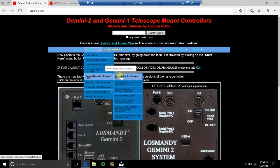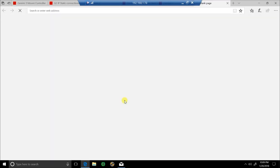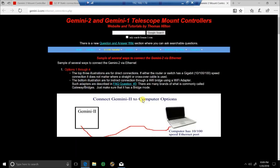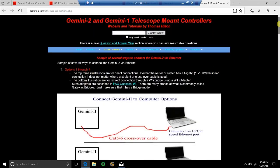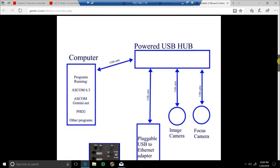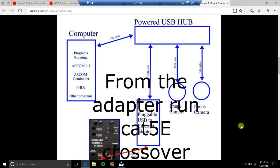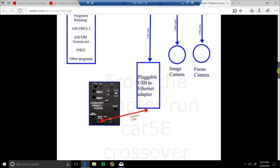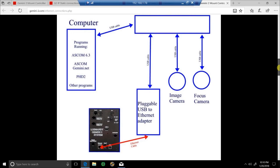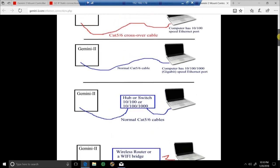If you don't have an ethernet port there's another way to do it — if you come down to 'Ethernet Connection Methods Drawings' on the site and go into that, it will show you where you can use a USB converter cable through a powered hub with USB cable, then a USB-to-ethernet adapter, and then run your adapter over to the Gemini 2. I have not done that so I can't say for sure how well it works — if somebody tries it, let me know.